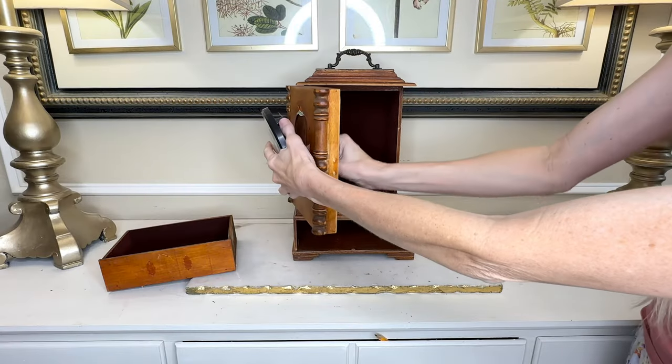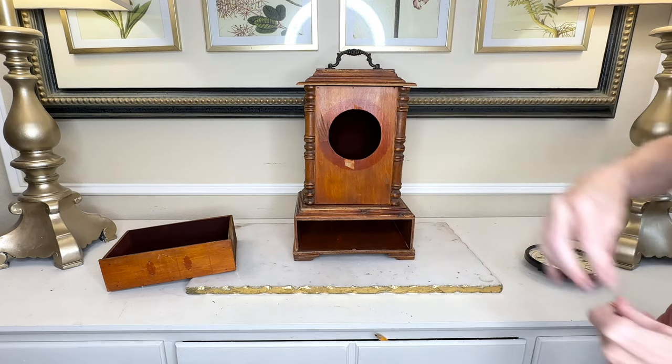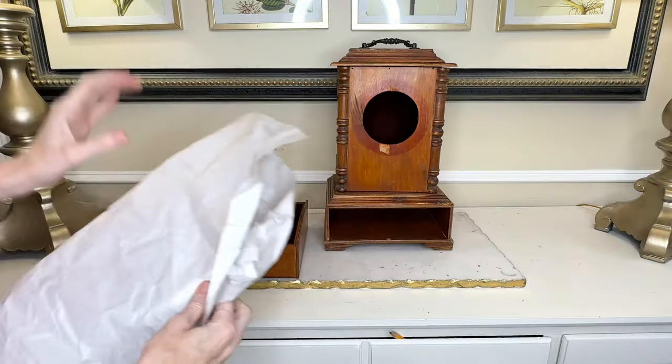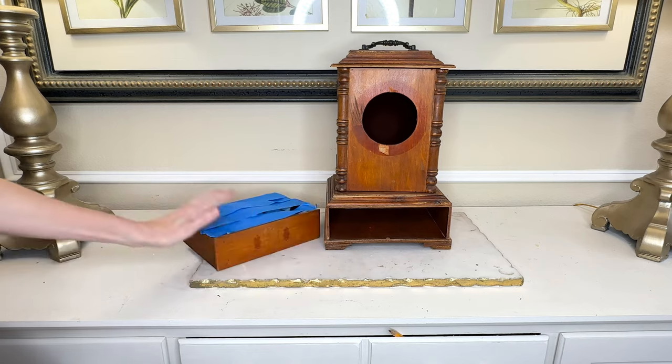Now we're going to remove the clock mechanism from our clock. It had some spring hinges so it just popped right out. Because I learned a very valuable lesson on the door pull, we are not going to take anything else off — we are going to leave the handle and the hinges on the clock and tape those off. I got some blue painter's tape and taped off the hinges and the handle, then got some paper and put it inside the drawer, and put blue painter's tape over the top to protect the velvet inside.